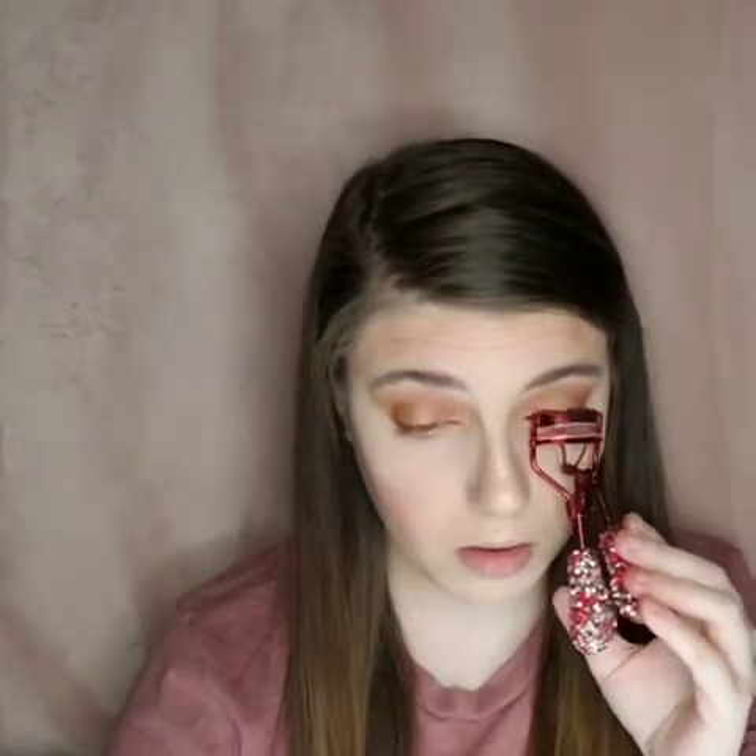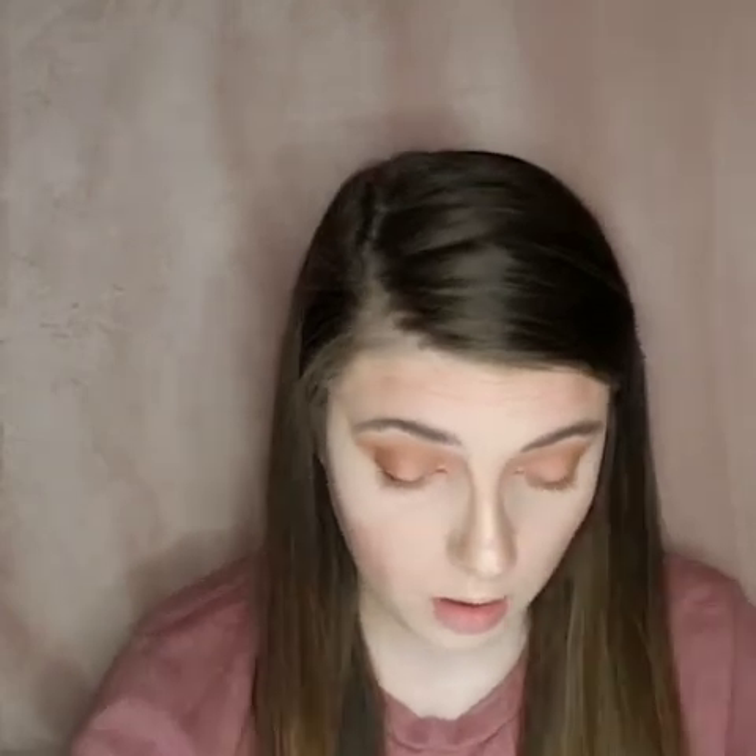So that's the mascara. I'm going to be using the Smashbox Full Exposure and then Urban Decay Troublemaker. I'm going to do one eye and then hop over to the other eye and come back. First I'm going to curl my lashes before I put mascara on them. Then I'm going to take the Smashbox Full Exposure and put this on, and then I'll finish it off with the Urban Decay one.